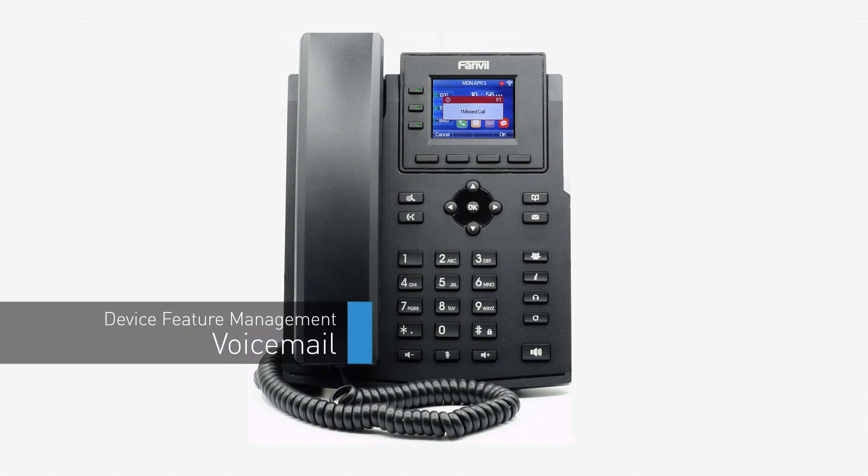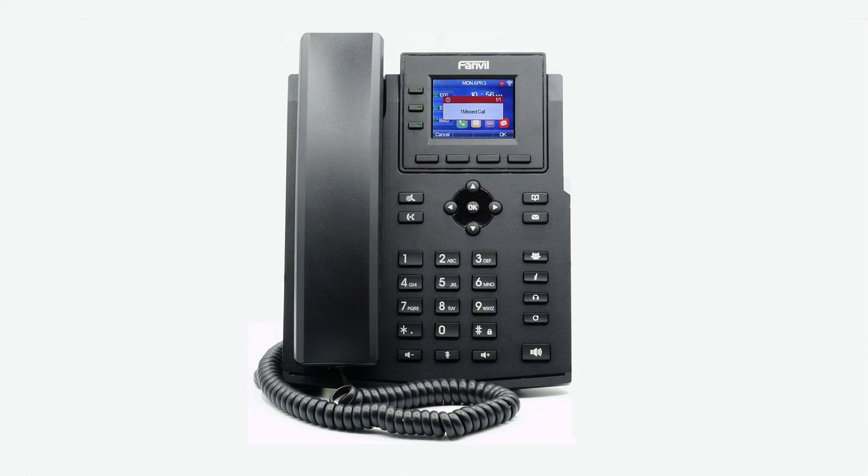When the caller leaves a voicemail, you will receive a notification advising you of messages received. To check your voicemail, pick up the handset, press the headset button, or press the speakerphone button, and then press the voicemail button. Enter your PIN to access your voicemail box where you can listen to your voicemail messages or edit your outgoing greetings from the automated voice menu.